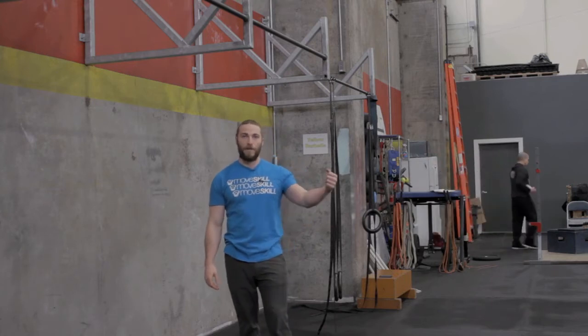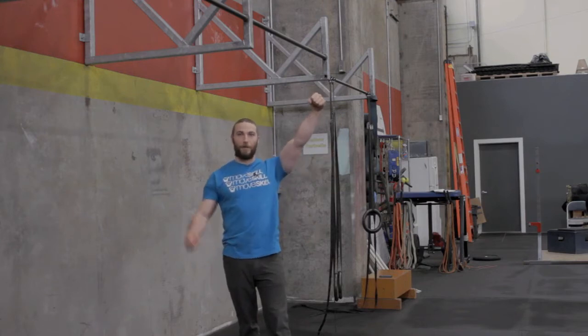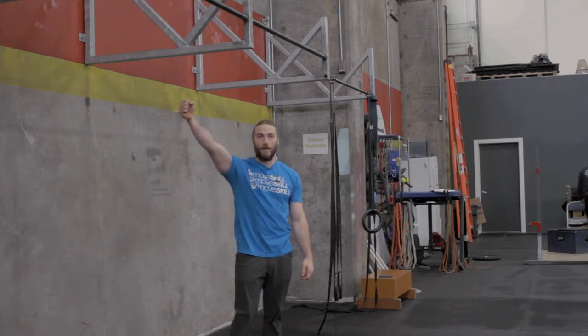In some of our workouts we've been incorporating some front lever work — either tuck front levers or some scapular holds at the top. We're going to take you through step-by-step how we would recommend you work on these positions. Be patient with it. This is a strength piece that takes a lot of time and commitment before you can start making big gains. Even if you feel pretty strong, start from the beginning and work your way forward.